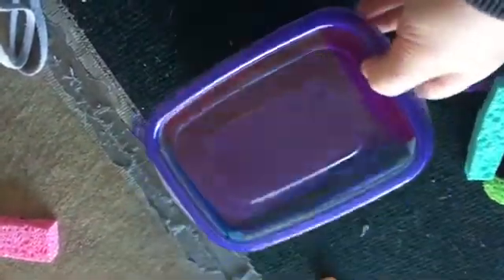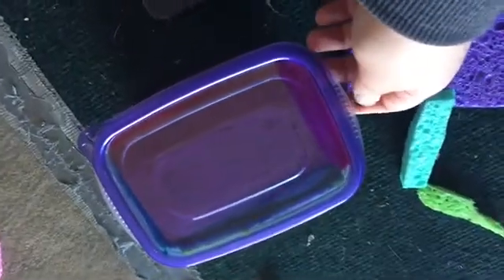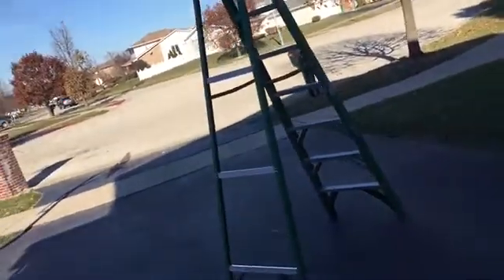I dropped it from about 10 feet and it was okay. I think I'm going to do a 15-foot test and then decide if I'm bringing this to Andrew as well. I just got back from the store and I also got bubble wrap for my other idea. The first practice run — success, it worked.